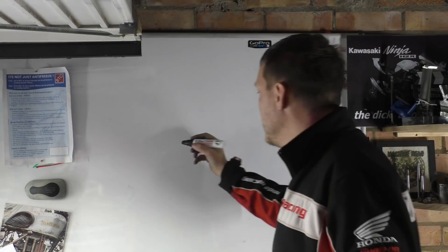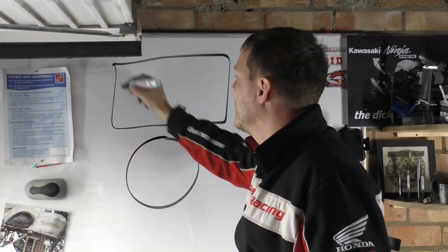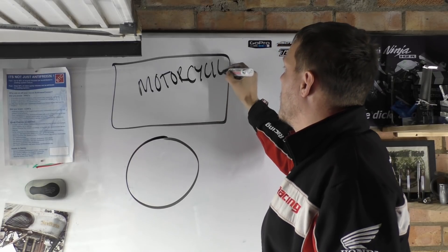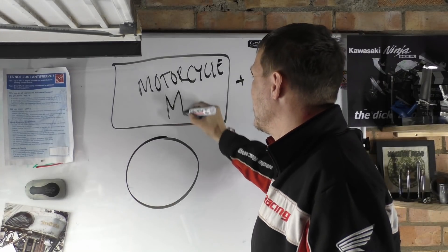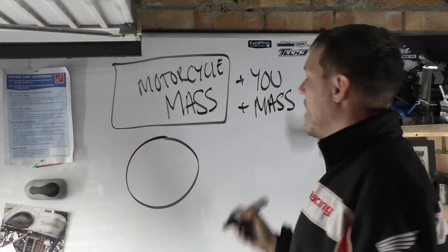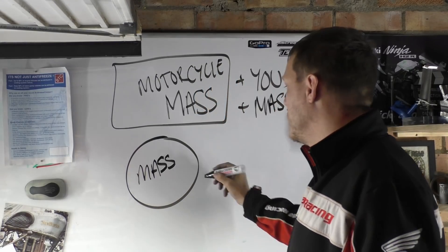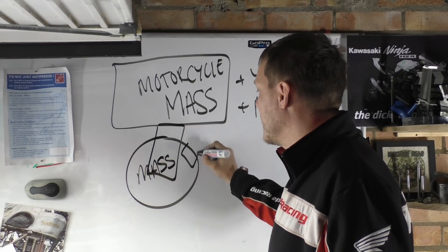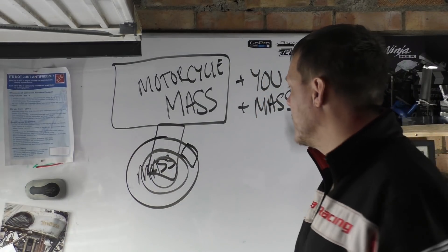So let's talk about this unsprung and sprung mass thing. For those who don't know, in relation to suspension, you have your motorcycle — the majority of it, including the rider up here — this has mass. And then you have your wheel, which also has mass. Included in this you have the bottom of your forks, your brake caliper, your brake disc, all your wheel bearings and so on. We're going to look at the front in this example.